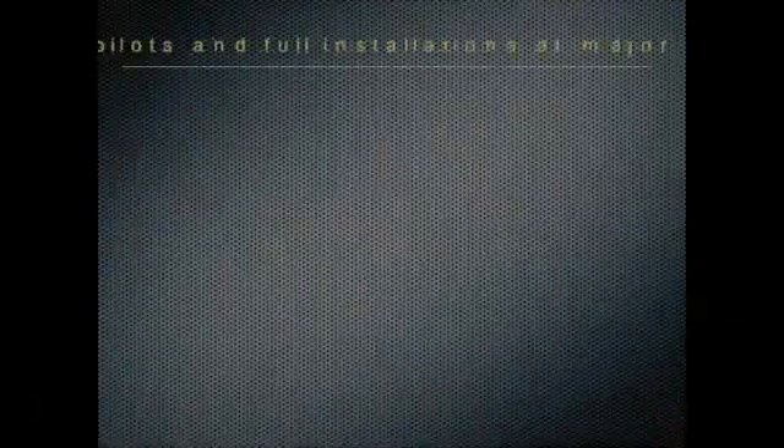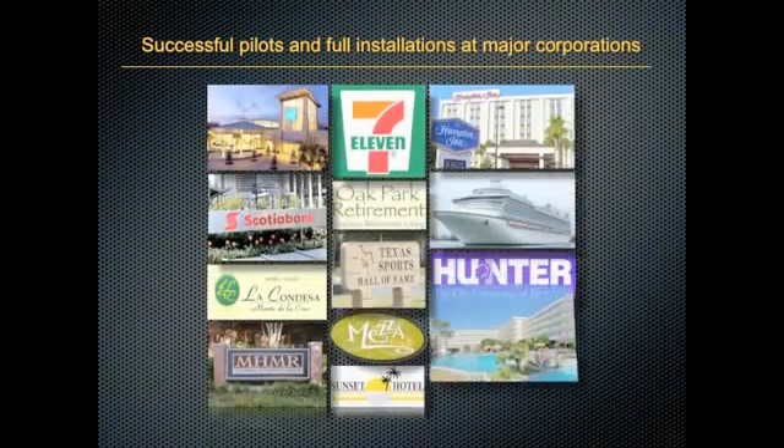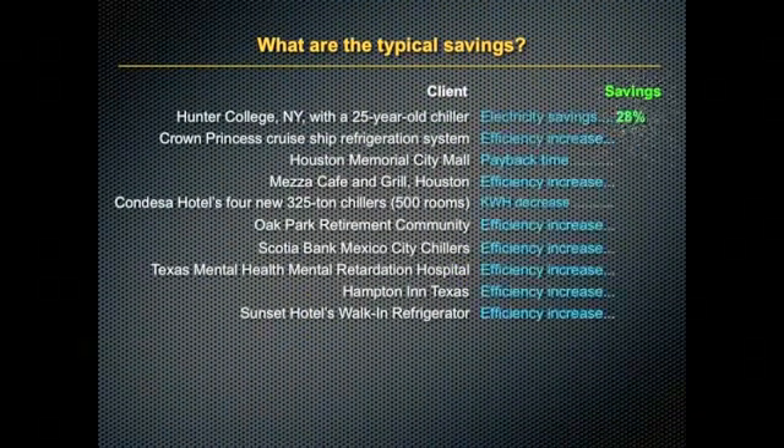We've had both successful pilots and full installations with many major corporations. You can see some of our corporate customers and the specific savings they all report just by using Ice Cold in their systems.